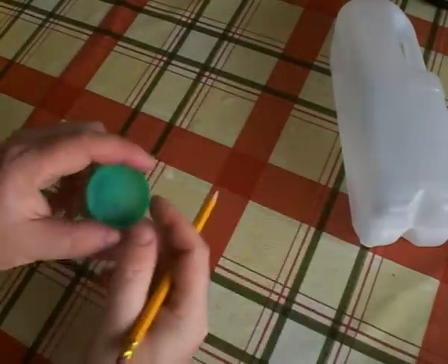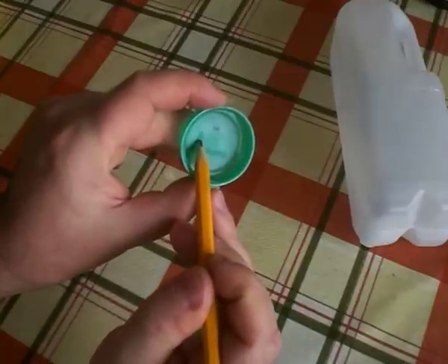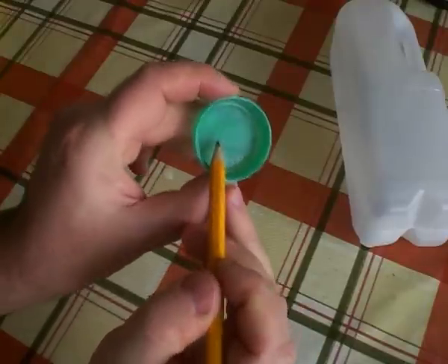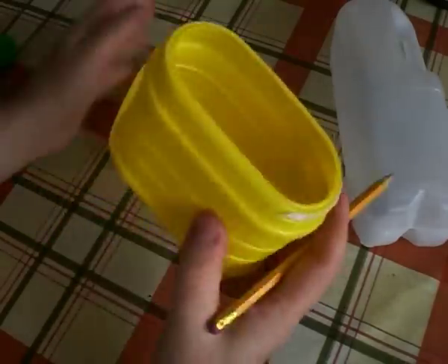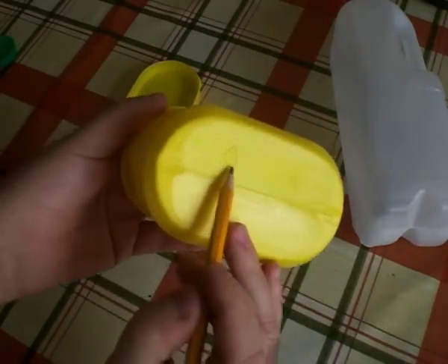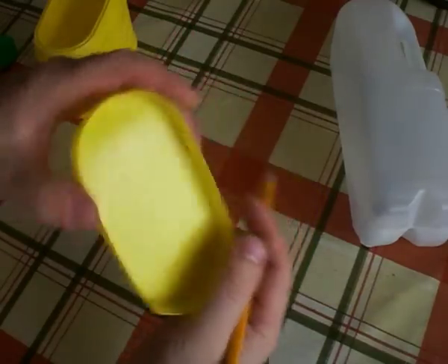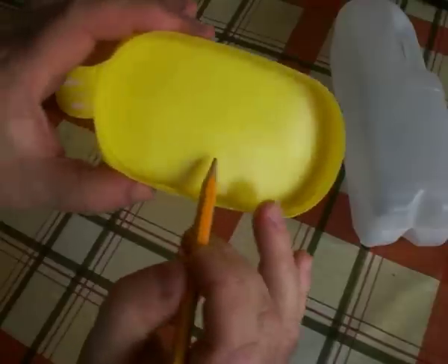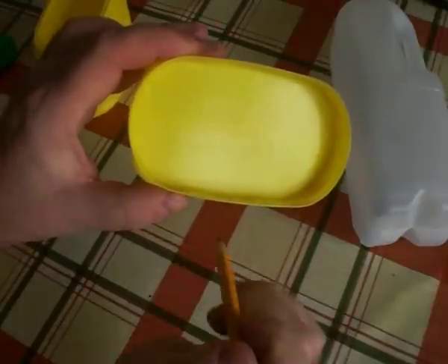Other items made of HDPE include the lid from the same bottle — it's just got the 2 in the little triangle — and this milkshake carton, which says PE HD on it. Interestingly, the lid of this carton isn't HDPE; that's number 5 inside the triangle — polypropylene, PP underneath.